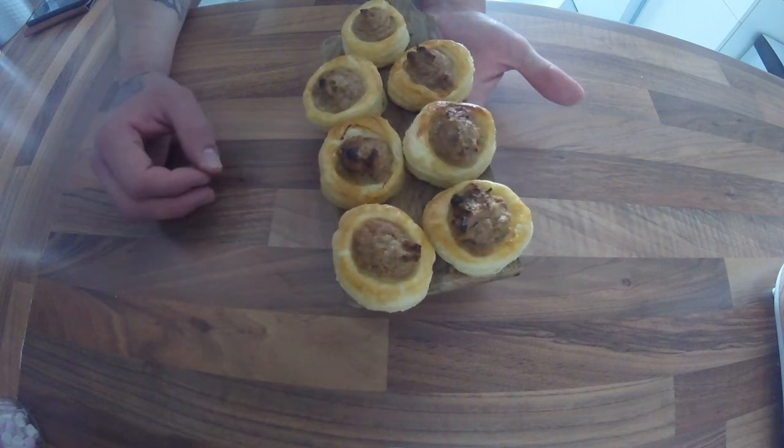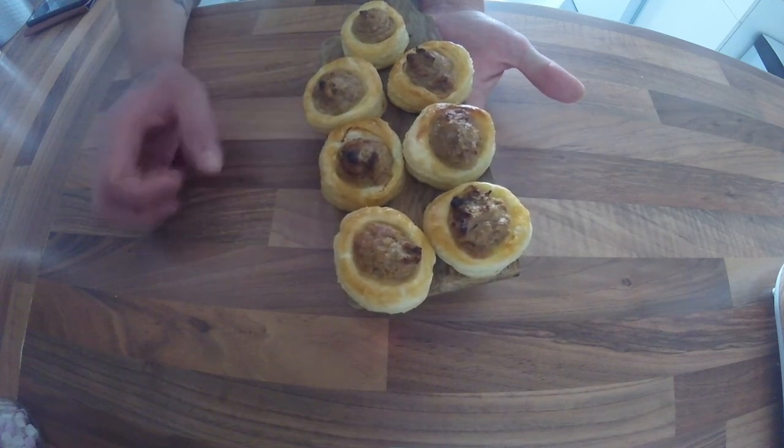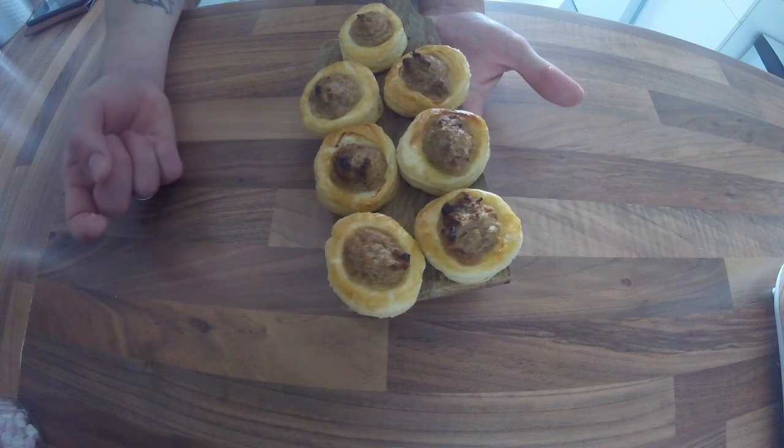These are perfect for any occasion really — shoot day elevenses, parties — and you can make a smaller version and have them as a canapé. And if you didn't want to use the pheasant, this works with partridge or rabbit.